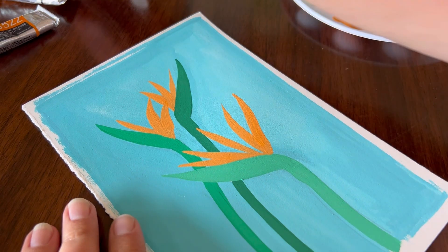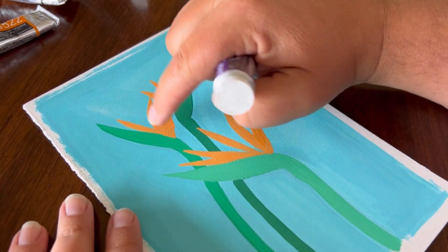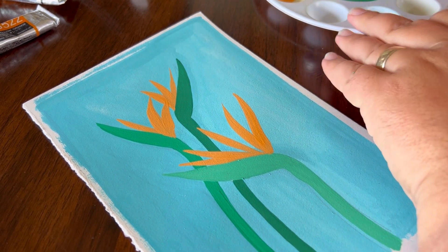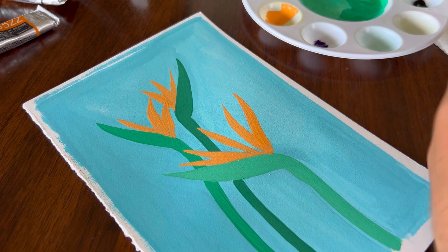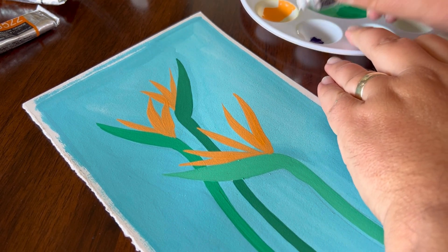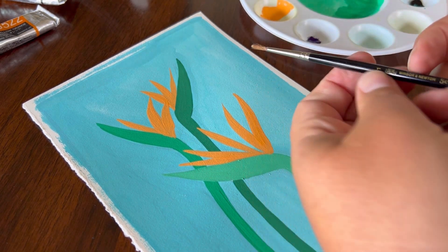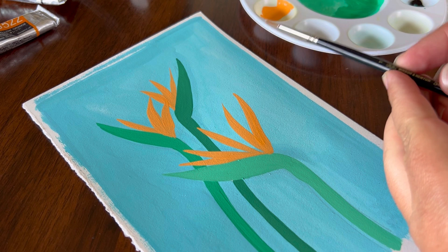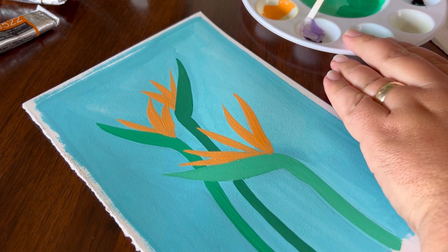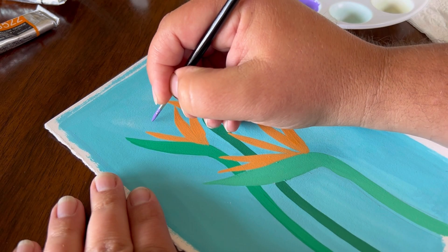Now that the petals have dried, I'm going to come in and use some of this iris color to get some of that purpley petal color that birds of paradise have. I'm just going to put it right here on my palette with a little bit of permanent white just to bump up the color a little bit. You could just use straight-up purple if you have it. I'm going to use my round one for this — I felt like the number two was just a little too wide for the purple petals.